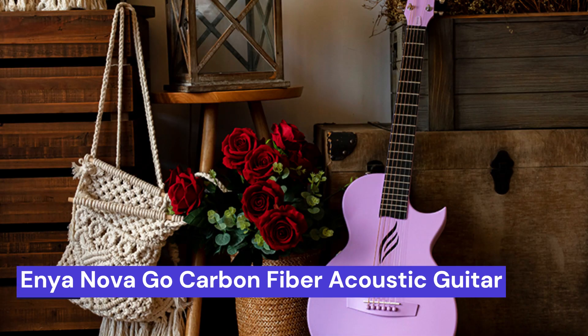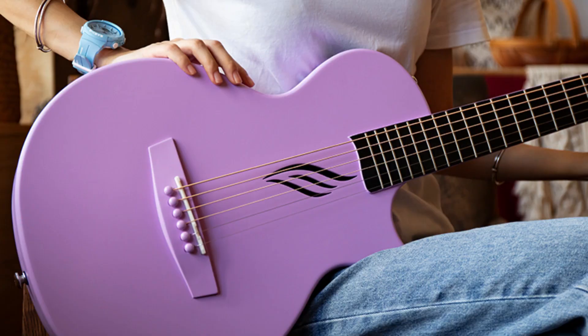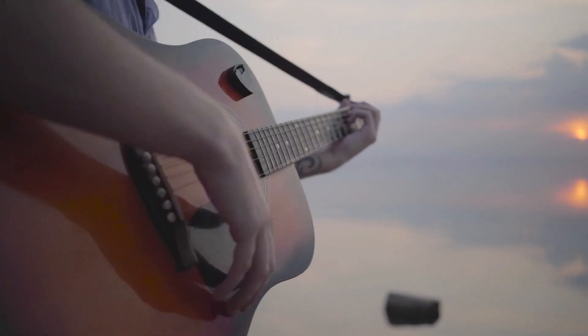Our third choice is the Enya Nova Go Carbon Fiber Acoustic Guitar. The guitar has a smaller body and a shorter neck, making it more comfortable and easier to play for those with smaller hands. The carbon fiber construction makes the guitar lightweight and durable, perfect for taking on the go. Additionally, the unique sound of the carbon fiber material gives the guitar a unique tone that is perfect for any style of music.